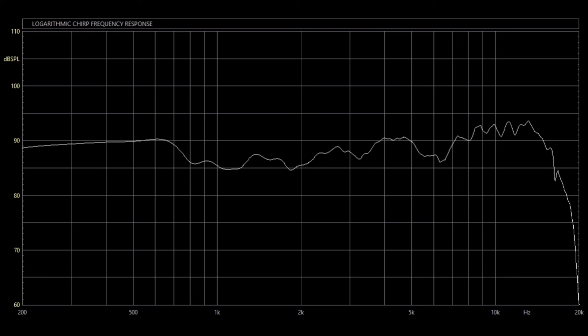This is probably the flattest measuring Cerwin-Vega speaker I've measured yet — I was a little surprised, I wasn't expecting that. As you can see, it pretty much stays within 5 dB across the whole range until you get up to about seven or eight kilohertz, where you get a little peak with that horn tweeter. Then just like all the other D-series horn tweeters, you get to about 16 kilohertz and it just falls on its face.